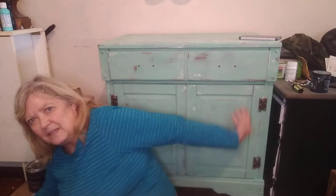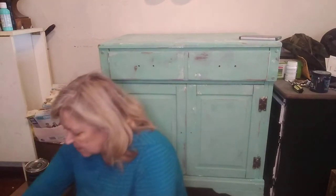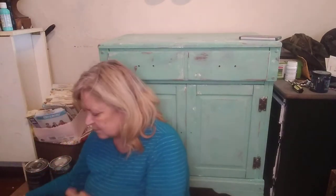Behind me is one of the cabinets I'm finishing. I've got to put the knobs on it and finish distressing the sides. Taking that to the booth today or tomorrow. Let me move my drink so I don't knock it off. I'm sitting on the floor again just because this box is so heavy.